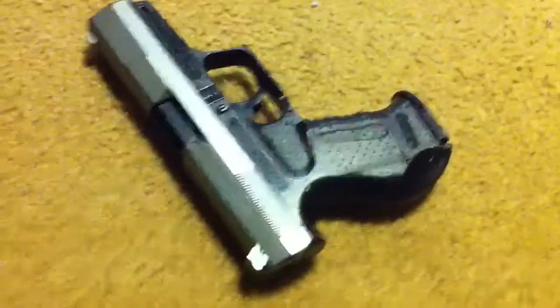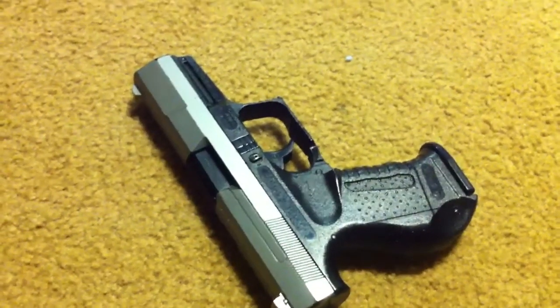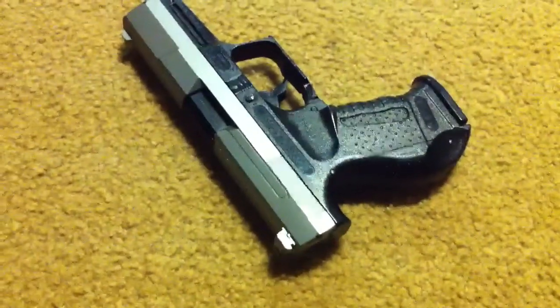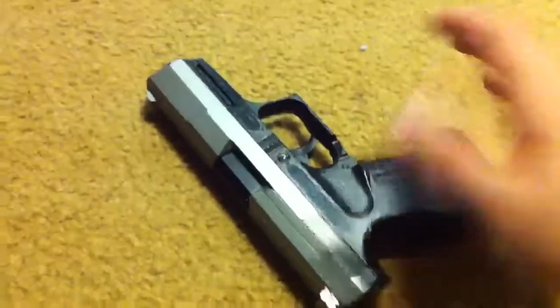I'm more of a fan of gas guns, even though I'm not an active participant in any airsoft wars or gun battles overall. With gas guns, you load it real quick and shoot as fast as you can pull the trigger. With these spring pistols, you've got to reload, shoot, reload, shoot, reload, shoot. That's a standard spring pistol.